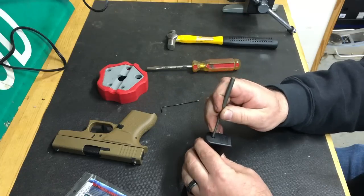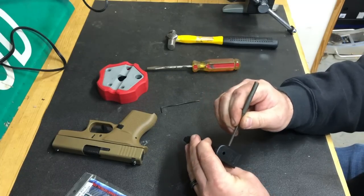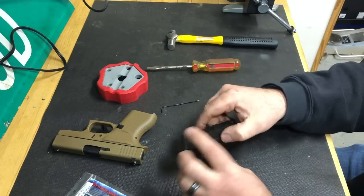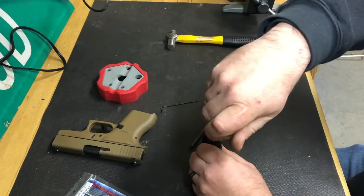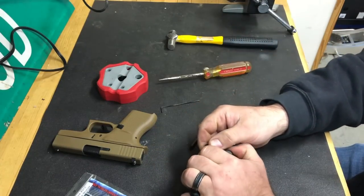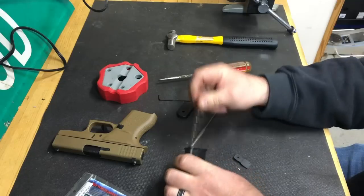The first thing you want to do is take your pin, push in the button on the bottom, and turn it sideways so it's no longer pushing in. Then flip the magazine over, get right on the edge, take a screwdriver, and pop it off — it comes right off like so. Then take out your little plastic piece.